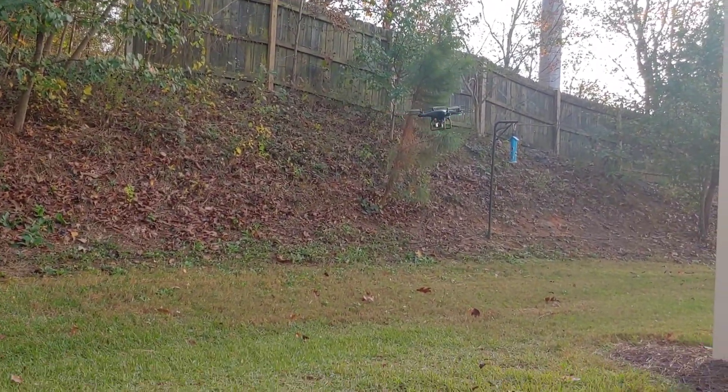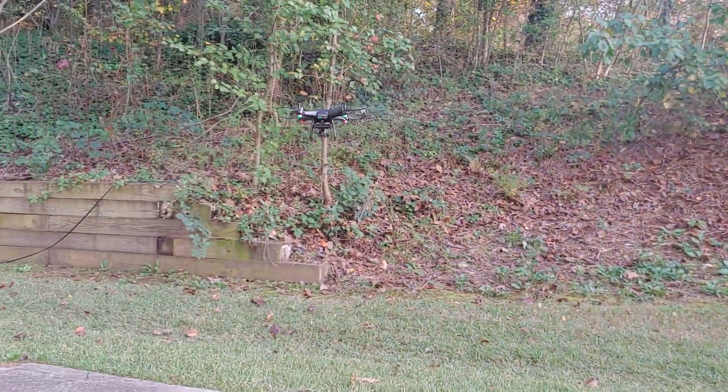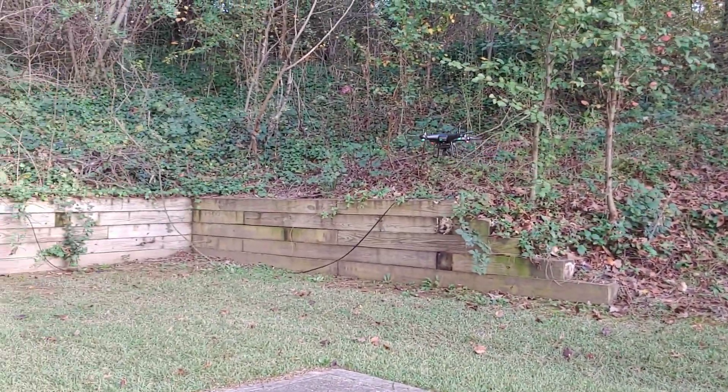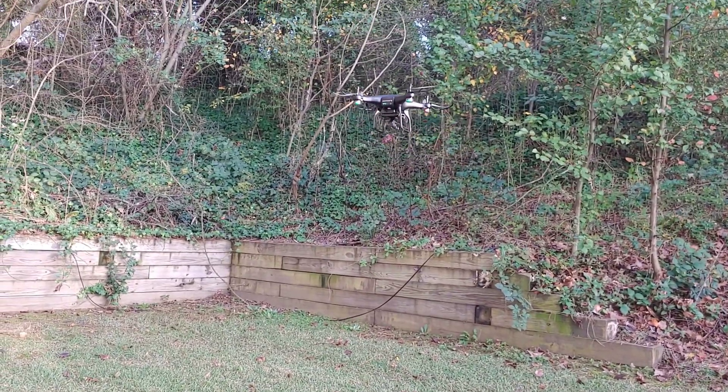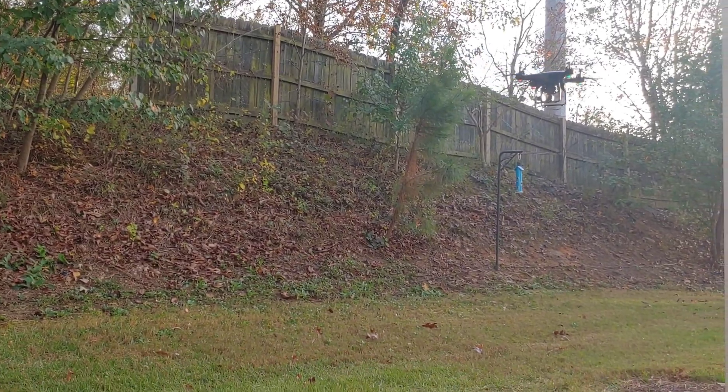This is my very first drone, and I actually flew it in the house first, which is funny. It was everywhere — man, it was all over the place.